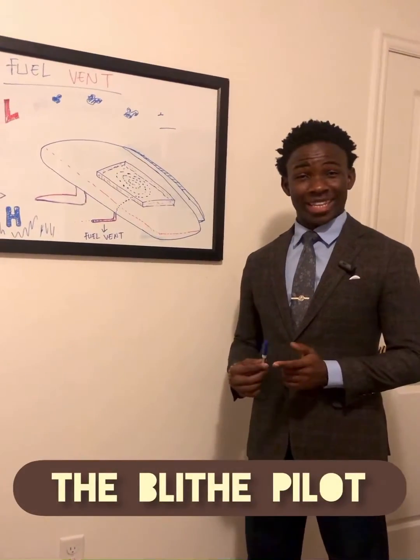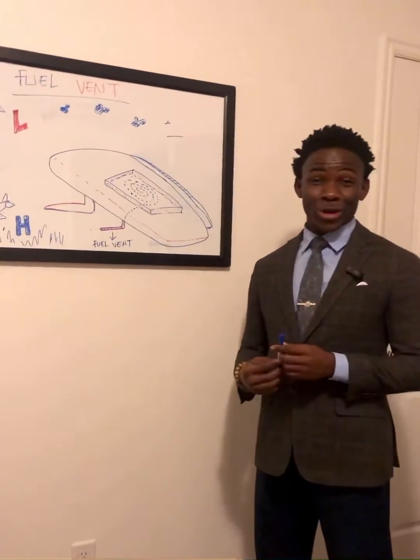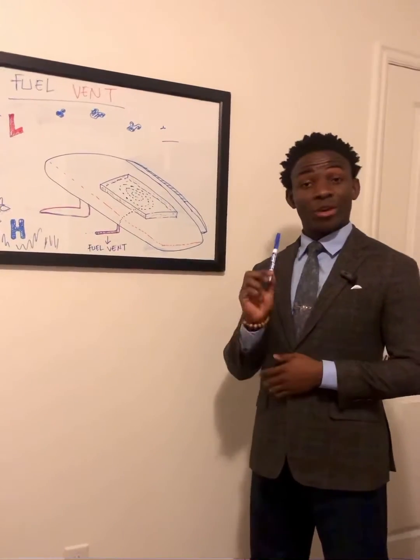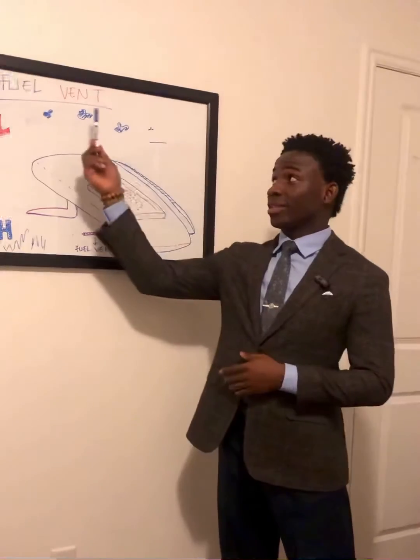Welcome back to the Blath Pilot. My name is the Comma Ball Cone, and today we'll be talking about one function of the fill vent.